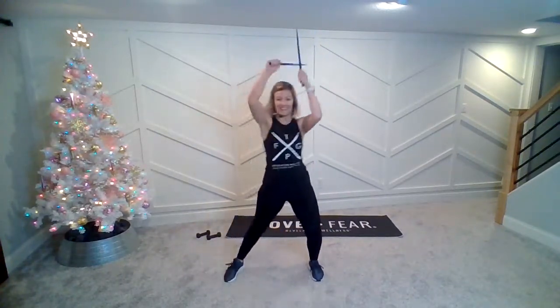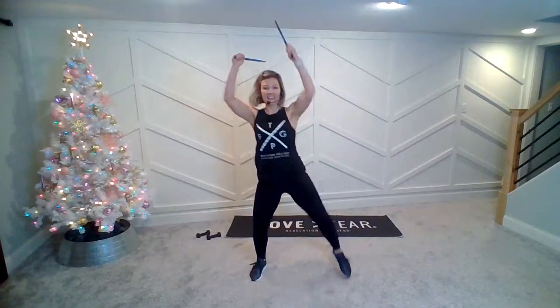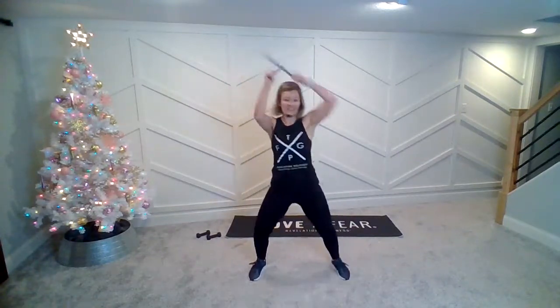Okay, knee, reach. Switch sides — knee, reach. Switch. Switch.